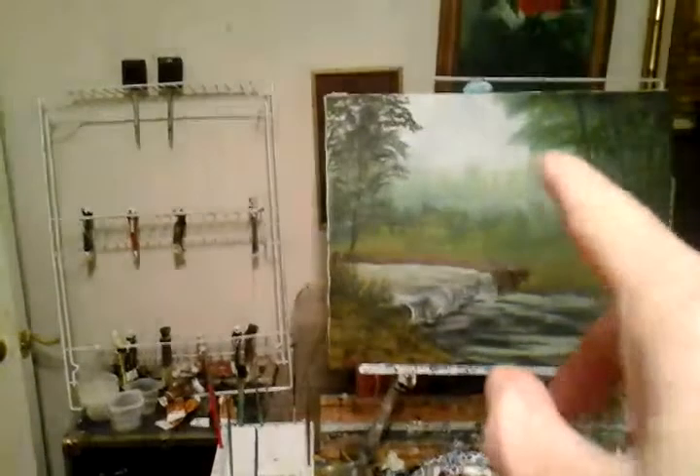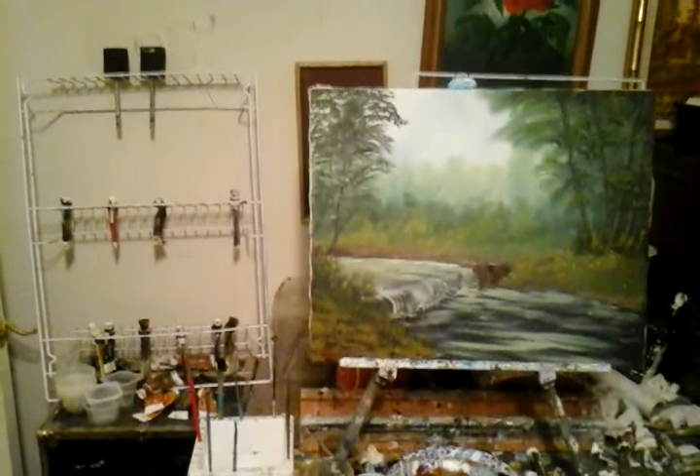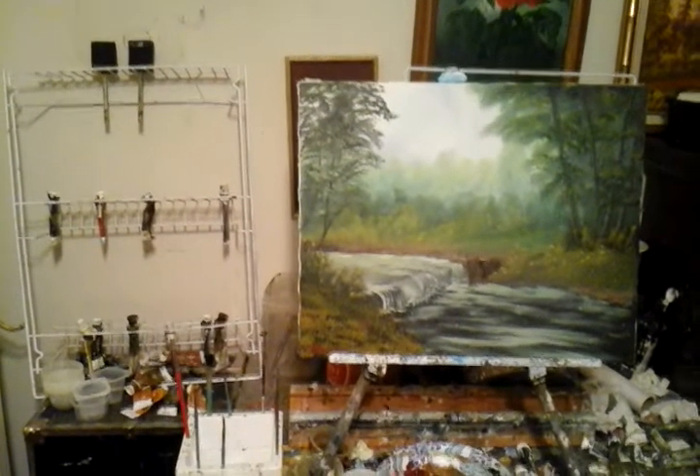The trees — the leaves were painted with gesso and then painted with sap green, Prussian blue, and a little bit of alizarin crimson.